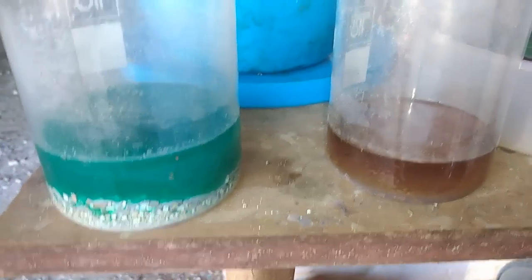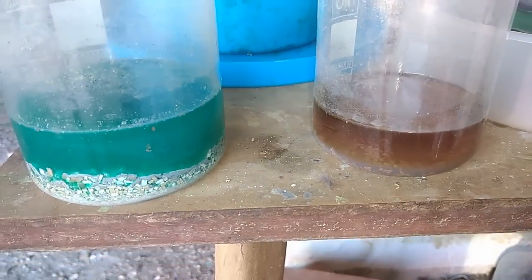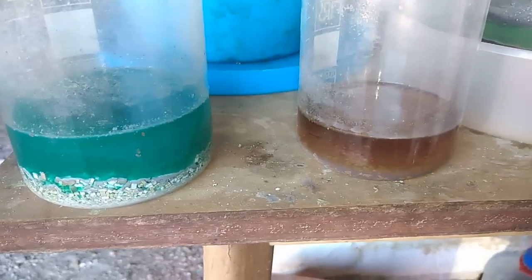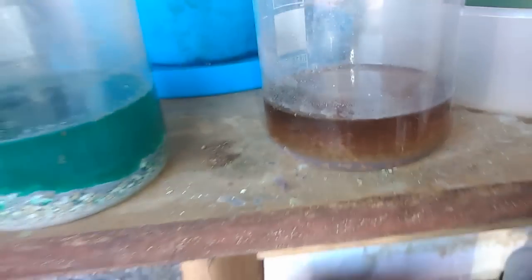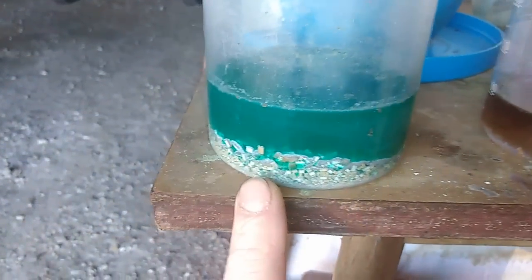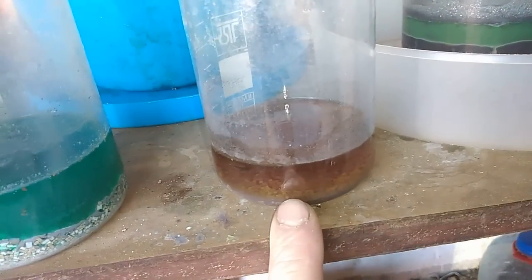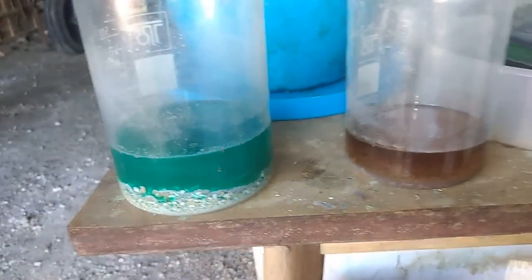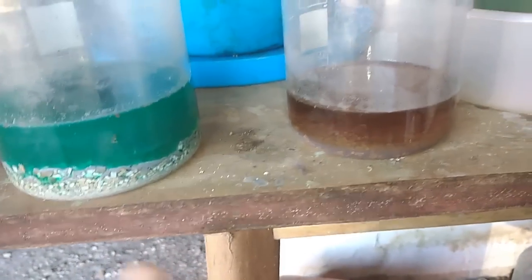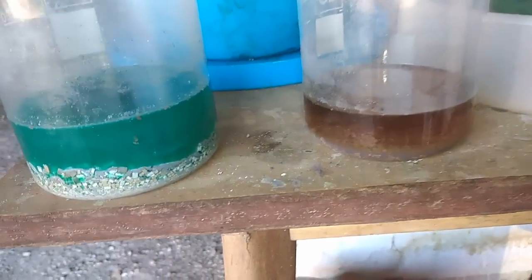After the reaction finished, I left that for a couple of days - three or four days, I don't remember exactly. This is our non-magnetic solution - you can see it settled down. And this is our magnetic solution. You can see the green color versus the gray color - that is the palladium-nickel difference. Right now I will filter both solutions and extract all the other material.